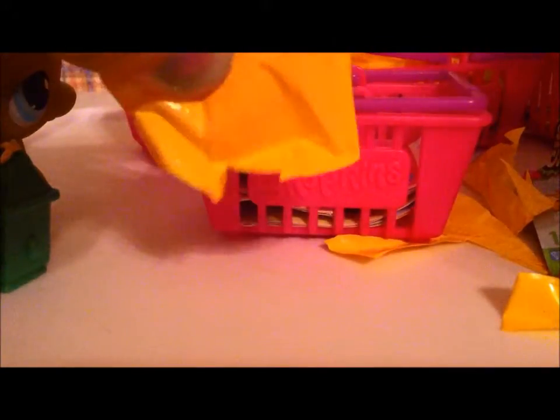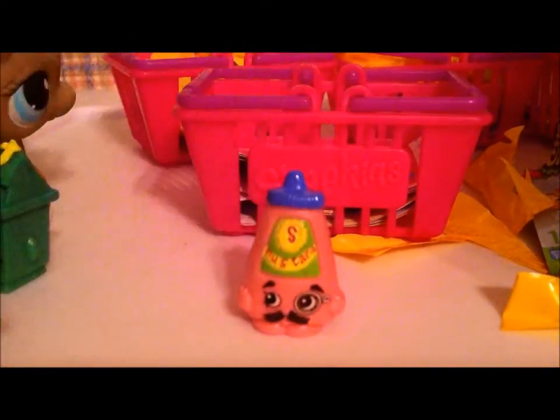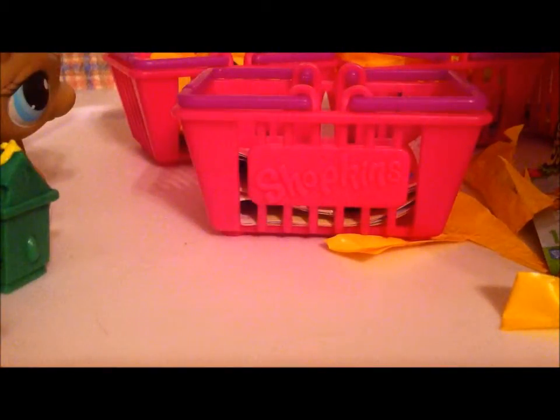All right, let's cut this next blind bag open. Please be an ultra rare, please. It's not an ultra rare. Let's check to see what we got — it looks like we got Corn Old Mustard. Like Colonel Mustard from the game Clue, if you haven't heard of it. It's an uncommon. We don't have any ultra rares yet, which completely stinks.